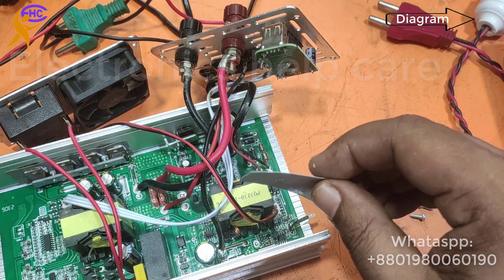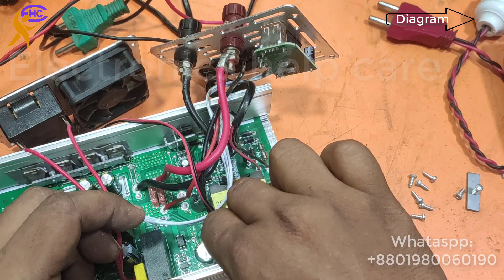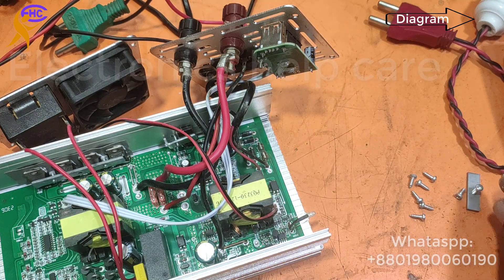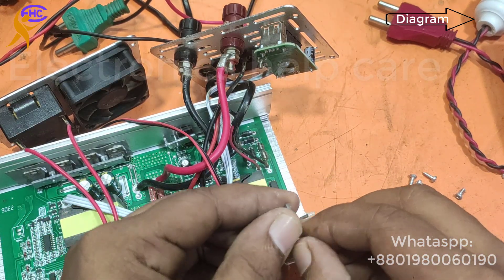This separator is for the diode because the diode has a metal body. One diode is for the positive and another for the negative — for this reason we have to use the separator.